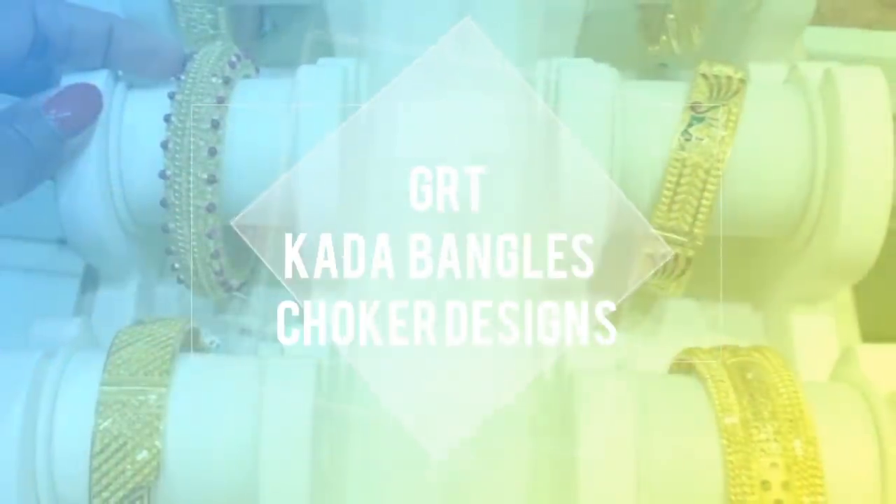Hi! Welcome back to our channel, Lachuz Lifestyle. Today, we will see a gold jewelry video.